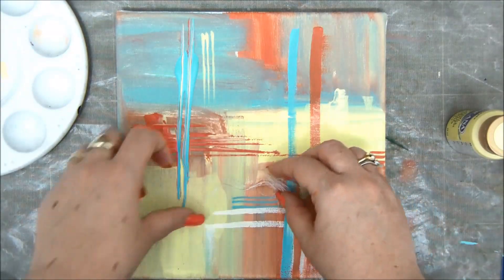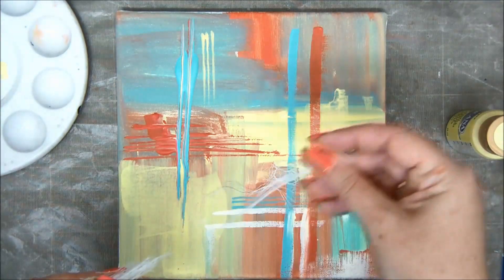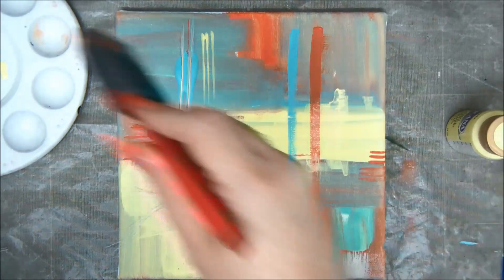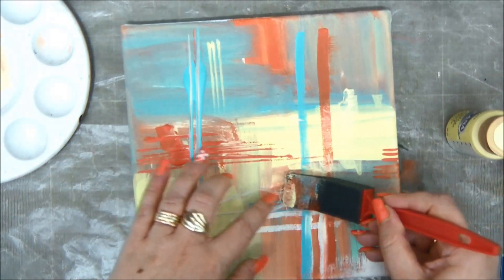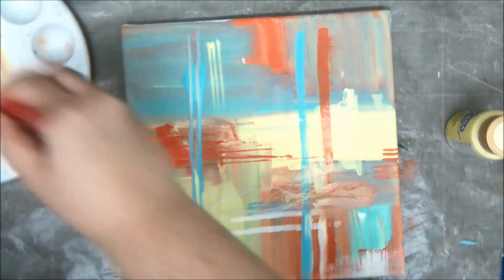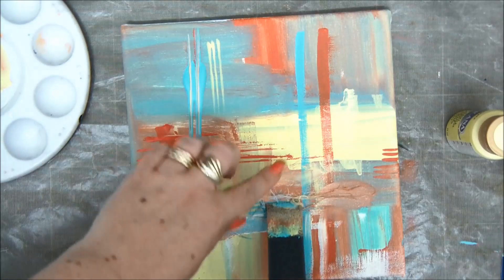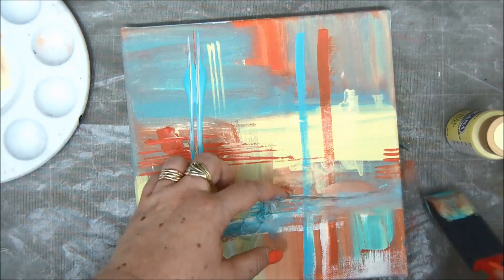Now I want to add a little bit of texture. I'm taking a bandage or cheesecloth — you can use either — and I'm just tearing out some fibers to add texture. I'm going to cover them with paint, and that will stick them to the canvas — no glue whatsoever, just the acrylic paint. It will make them stick, and when the paint dries, they will just stay there.